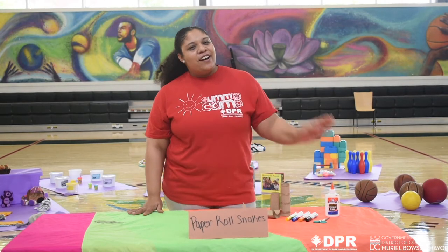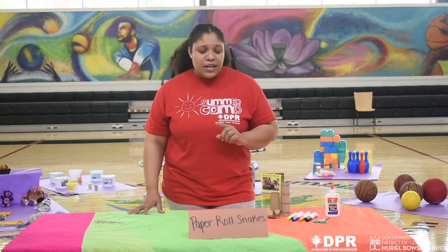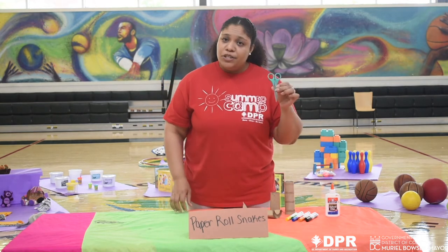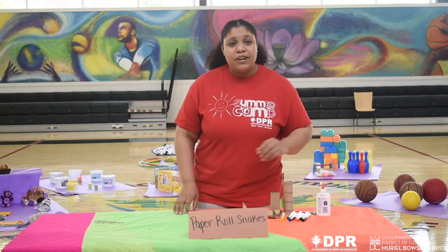Hi campers, it's Natasha here and today we're going to make paper roll snakes. The first thing you're going to need are some paper rolls, either a paper towel or a toilet paper roll, a pair of scissors, glue, and markers for decorating your snake.